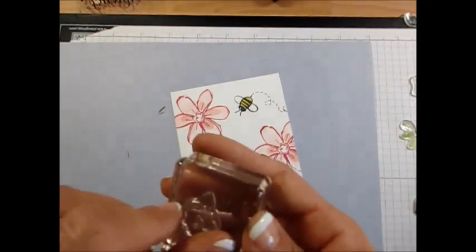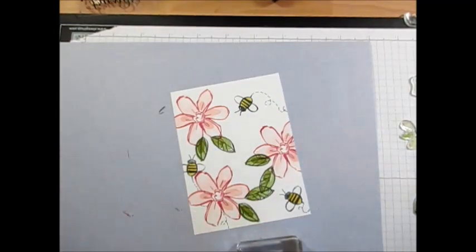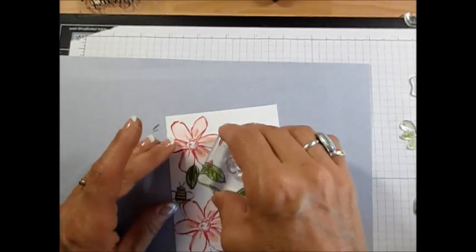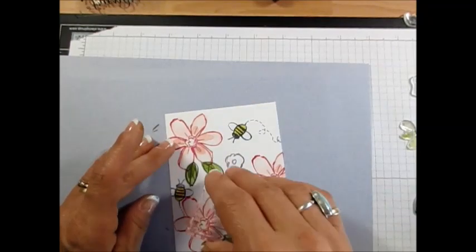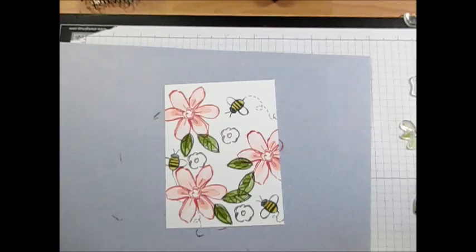For the little flowers we're going to use Wisteria Wonder for the detail. You see all of them get the point, so you just go with that. We're going to use a darker color — Perfect Plum — for the darker outline. I'm going to use one there, one there, and one there.